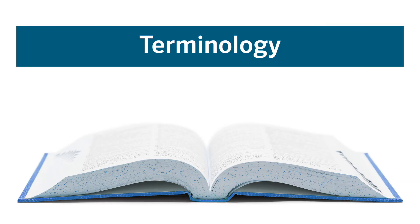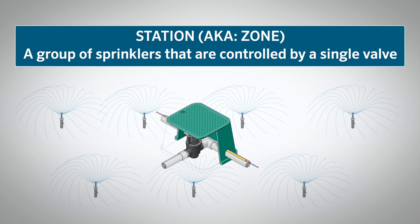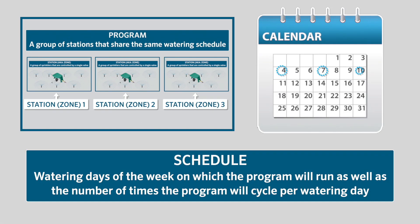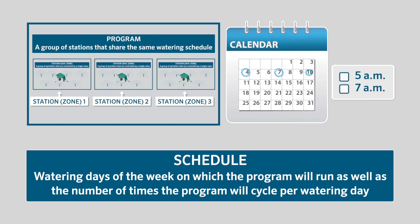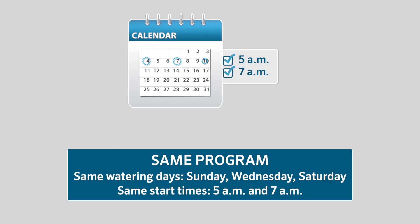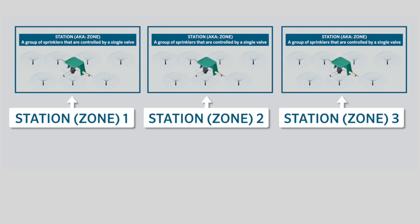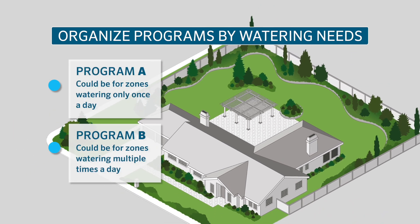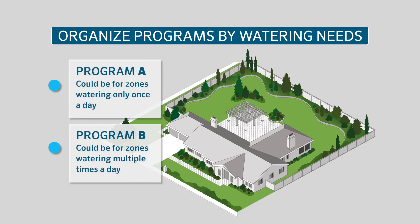Before we move on, let's review some terminology. A station, or zone, is a group of sprinklers controlled by a single valve. A program is a group of stations that share the same watering schedule. A schedule is defined by the days of the week you want a program's irrigation to run, as well as the number of times the program will cycle per watering day. If some zones need to be watered more or less often than others, you'll need to separate them into multiple programs with different schedules. You may also want to separate stations into programs if some zones need to be watered only once a day versus multiple times per day.